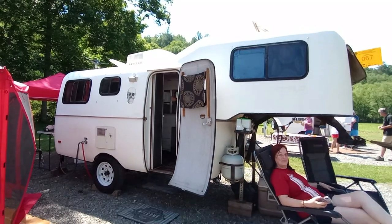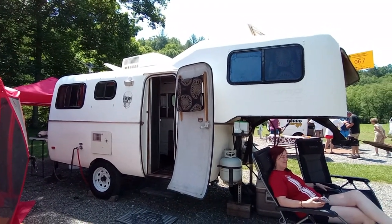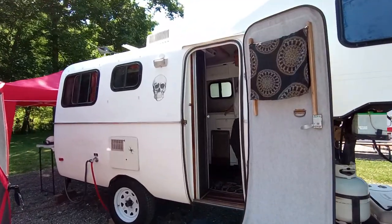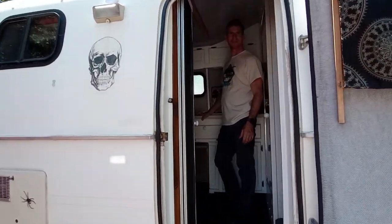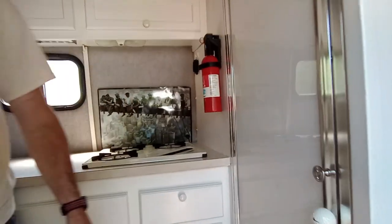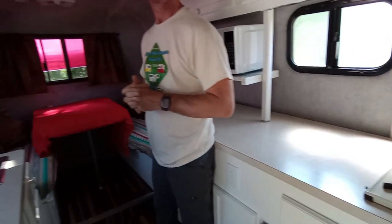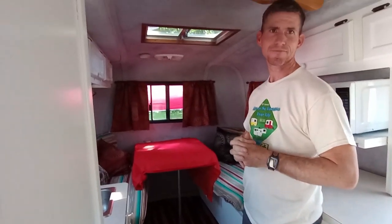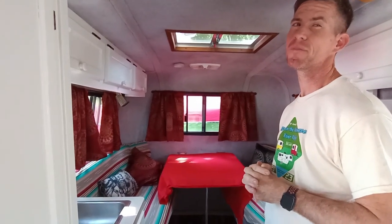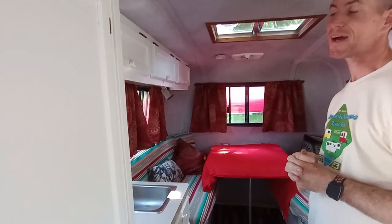Hey everybody. Today I'm going to show you this Scamp — this is considered a 19-foot Scamp. We would call it a fifth wheel, but it is sold as a 19-foot. Travis is the owner. Hi Travis. He's going to tell us all about this because he's done some remodeling. First of all, what year is it? It's a 1987. Do you know the weight of it? I think it's about 3,500, but I'm not positive. Which is very lightweight for a fifth wheel.